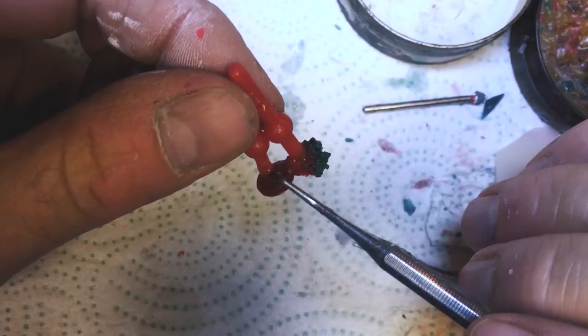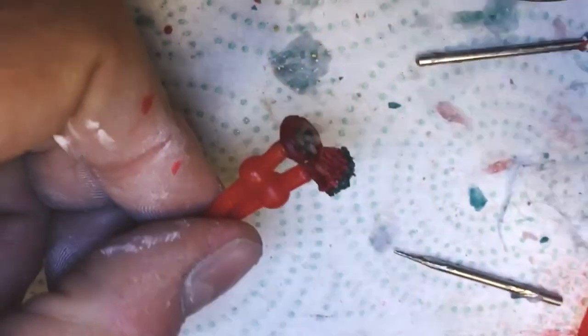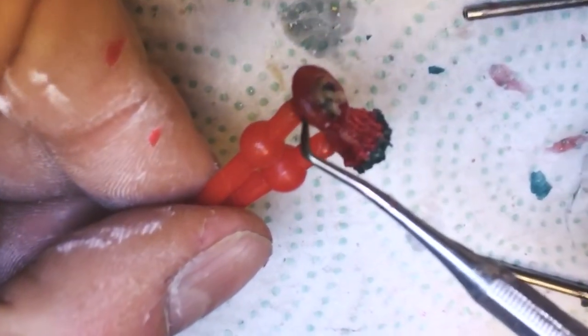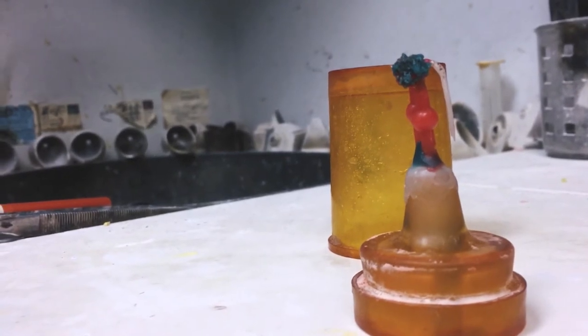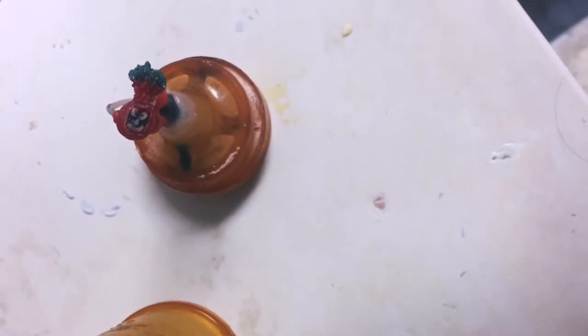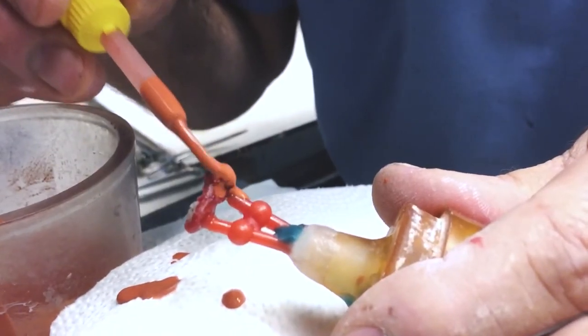Then after the wax is carved, the next step was to put sprues on it. The sprues allow you to cast metal into it. Next, we put the sprues on the sprue former ring, and we filled it with investment.